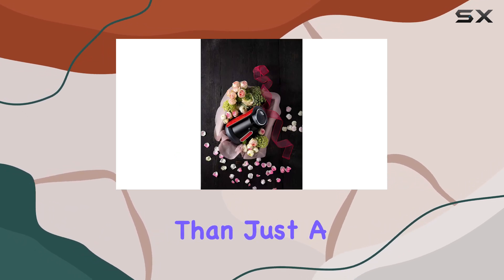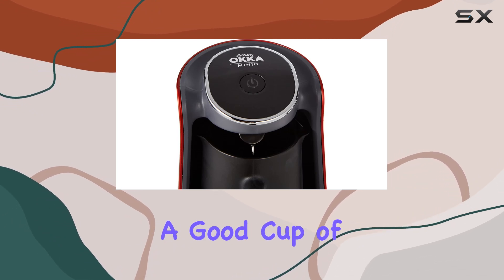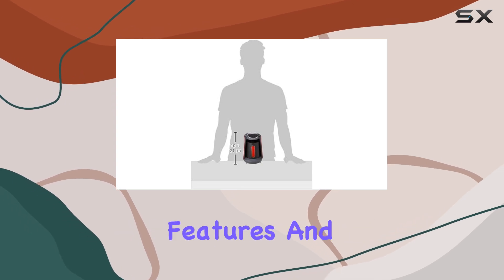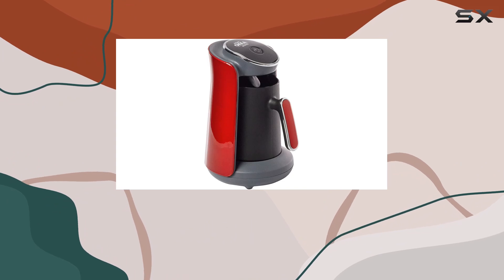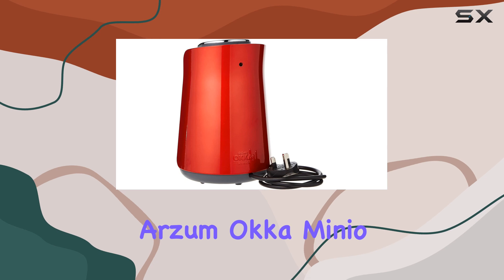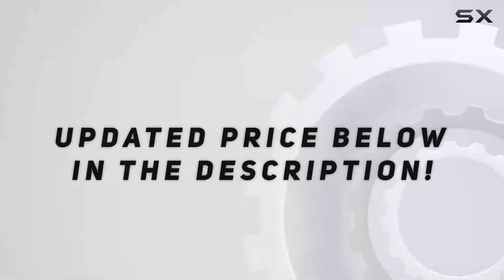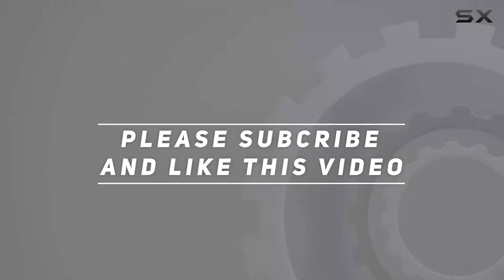Overall, the Arzum Okka Minio is more than just a coffee machine — it's a game changer for anyone who appreciates a good cup of Turkish coffee. With its award-winning design, intuitive features, and unmatched brewing capabilities, it's a must-have addition to any coffee lover's arsenal. Trust me, once you experience the magic of the Arzum Okka Minio, you'll never go back to ordinary coffee again. Check out the video description for updated price, and thank you for watching.